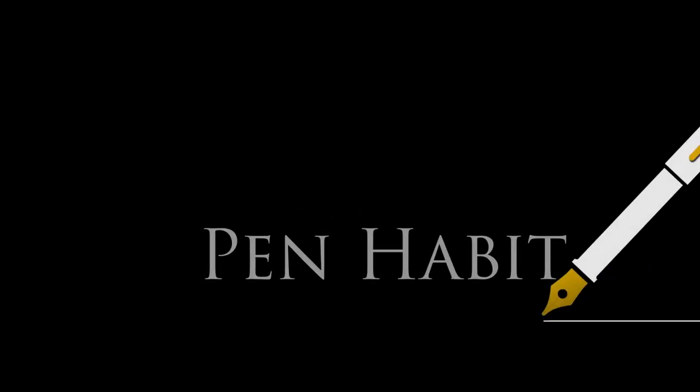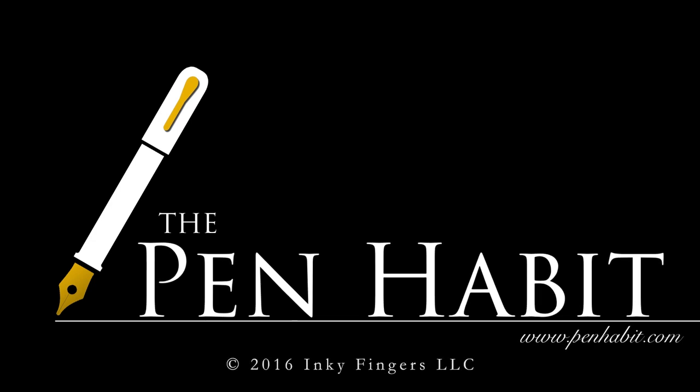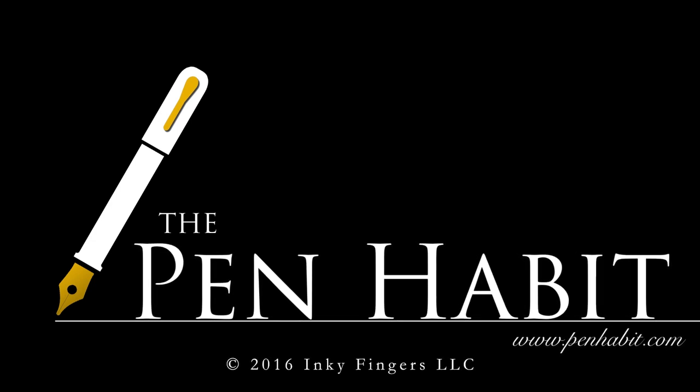Thank you for watching. If you have questions or comments, or if you've had a different experience with your Parsons Essential, please leave that in the comments on penhabit.com or on YouTube. You can also email me directly at penhabit@gmail.com. Thank you so much for watching, and we'll see you next time on The Pen Habit. Bye.